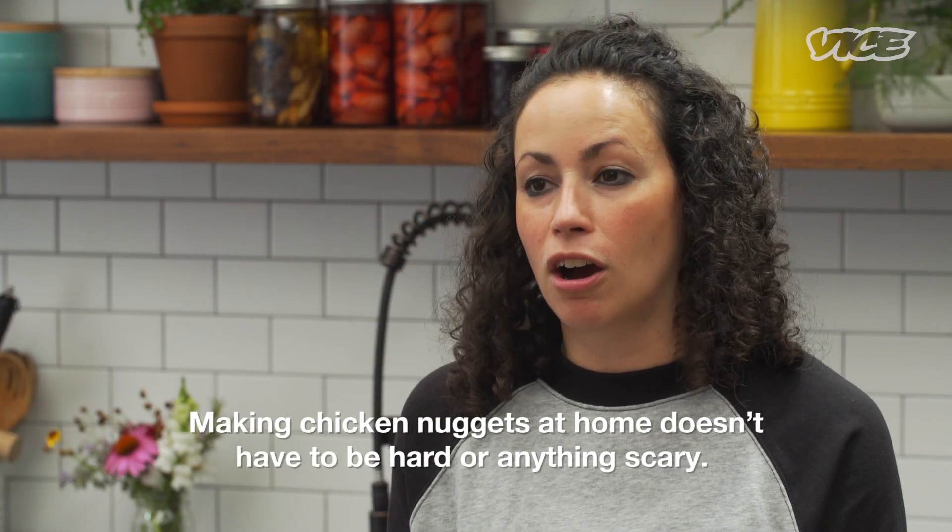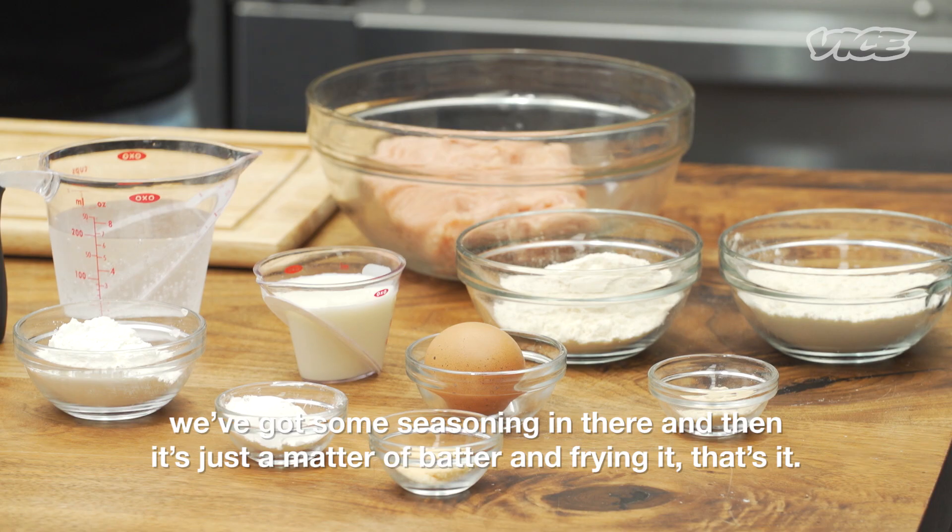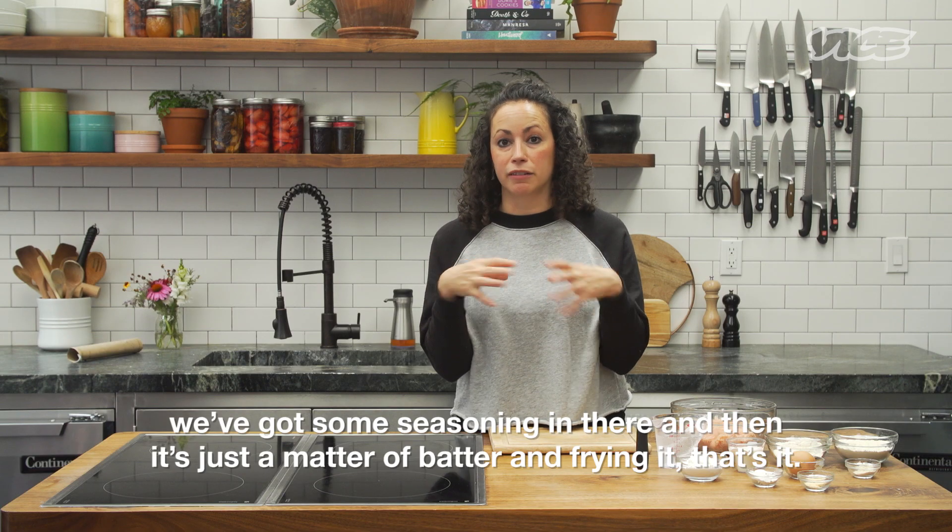Making chicken nuggets at home doesn't have to be hard or anything scary. These are actually just straight-up chicken breast. We've got some seasoning in there, and then it's just a matter of batter and frying it. That's it.